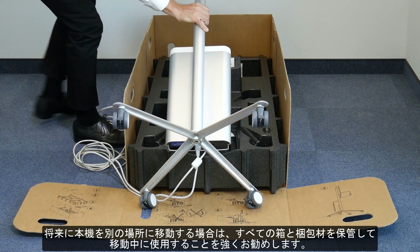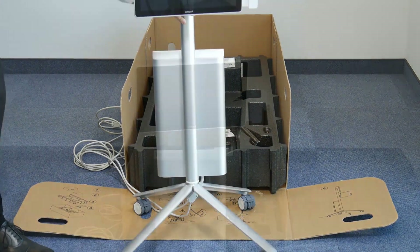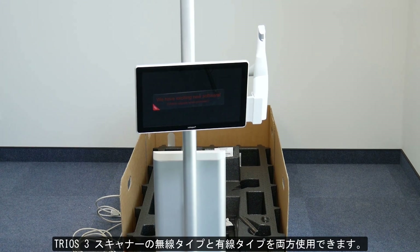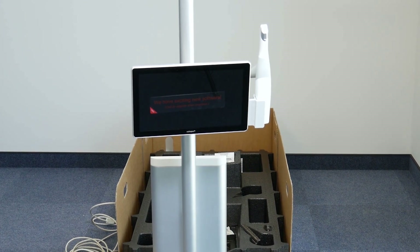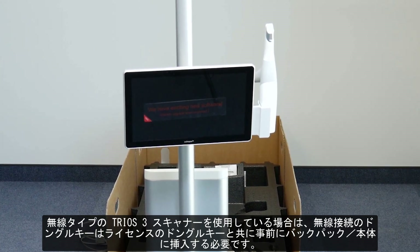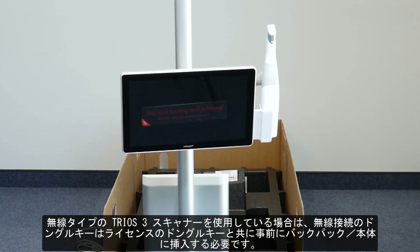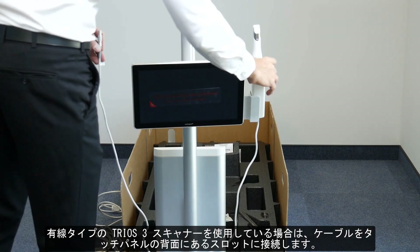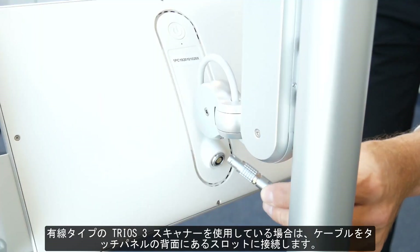Now you can unbox and place the TRIOS scanner in the holder. You can use both versions of the TRIOS 3 scanner. In the case of a wireless scanner, the Wi-Fi dongle will be placed in the backpack of the main body beforehand, along with the licensed dongle. If you use the TRIOS 3 scanner with a cable, connect it to the LEMO slot at the back of the screen.